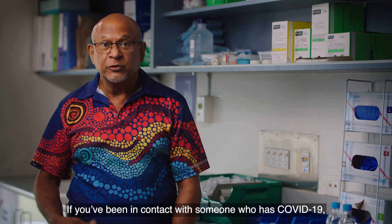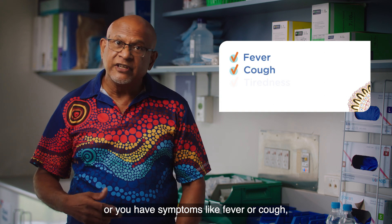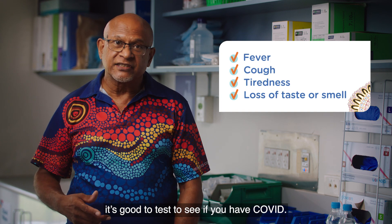If you've been in contact with someone who has COVID-19, or you have symptoms like fever or cough, it's good to test to see if you have COVID.